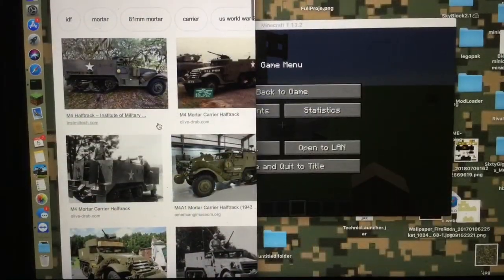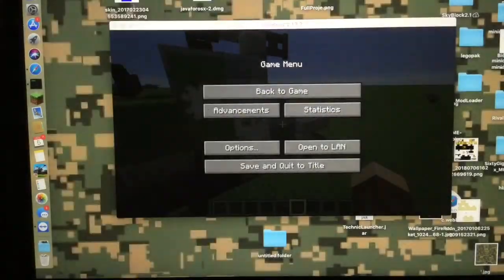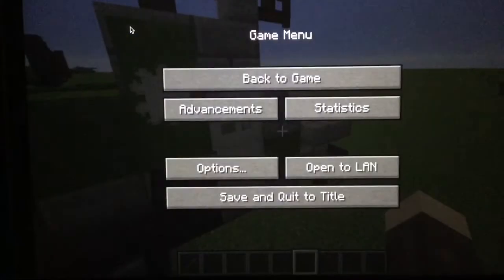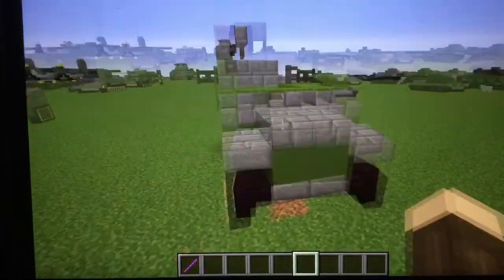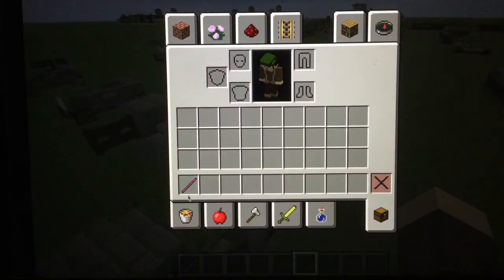That is an M4 halftrack. So we're going to be building that today. Today, we are going to be building an M4 halftrack.